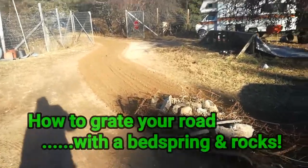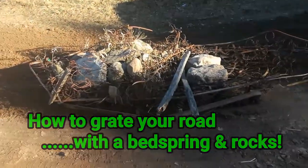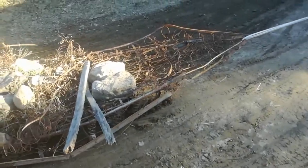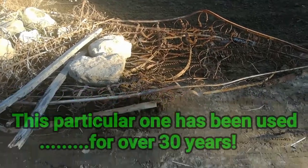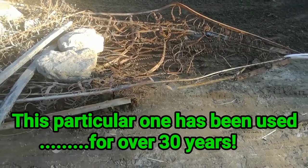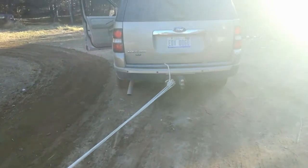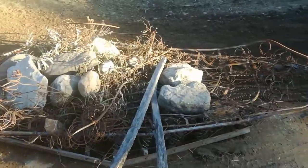This is a video about how to level your road for not very much money. The trick is finding a metal bed spring, which are very hard to find because I don't think they make them anymore, but supposedly somewhere you might be able to find one. You load it up with rocks and drag it with your car, and it does an amazing job — hundreds of pounds of rocks.